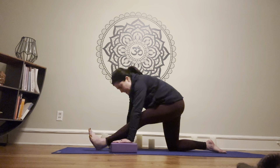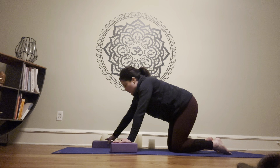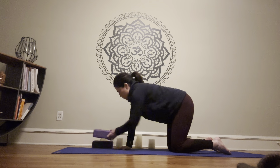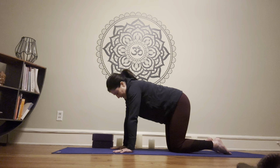Bring that left knee back under us and take a tabletop pose. Bring the hands gently under the shoulders, tuck the belly in, lengthen through the spine. Head is neutral, neck is neutral. Take a breath here.